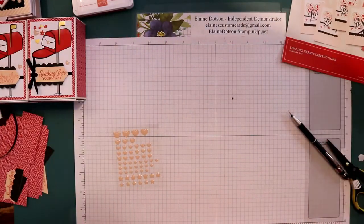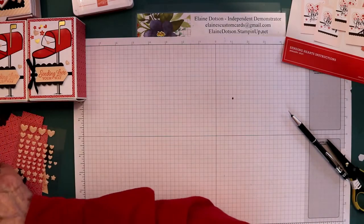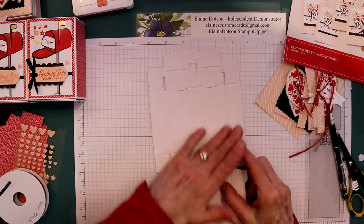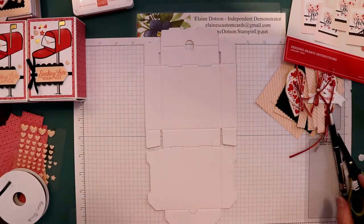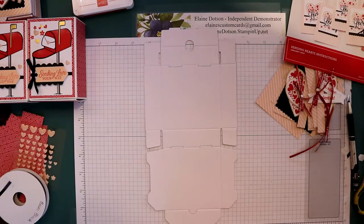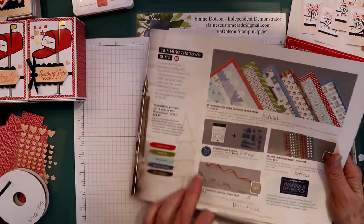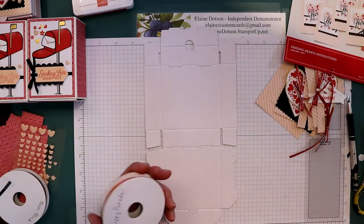The second alternative — I used a mini pizza box from the annual catalog. And then I used some of this ribbon that's Poppy Parade — it came out of the holiday catalog, but it's been discontinued. You could use the black ribbon instead.